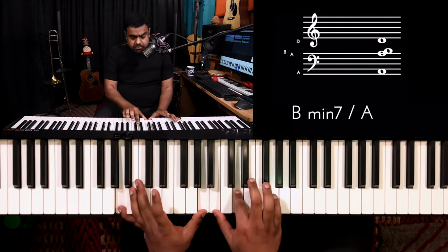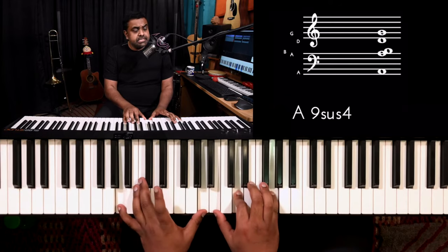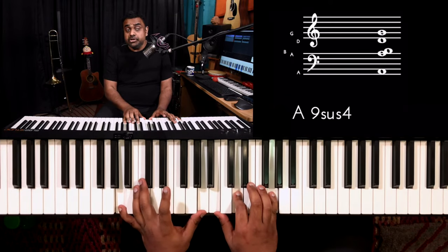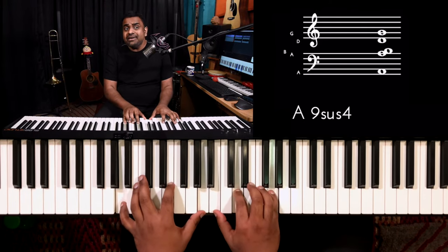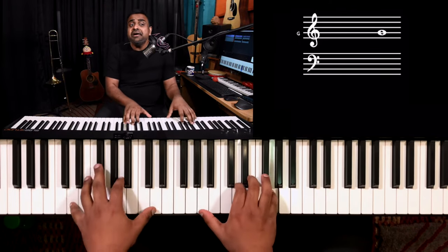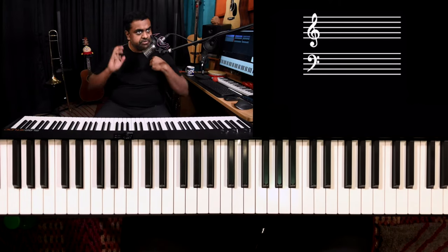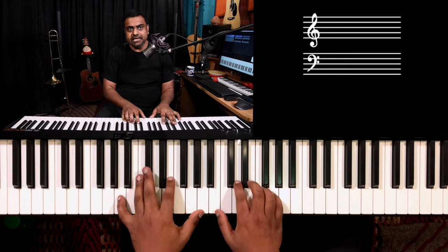It works great, and it's a dominant chord, so you can consider going to the next scale. It's a very elaborate way to kind of go towards the next scale.